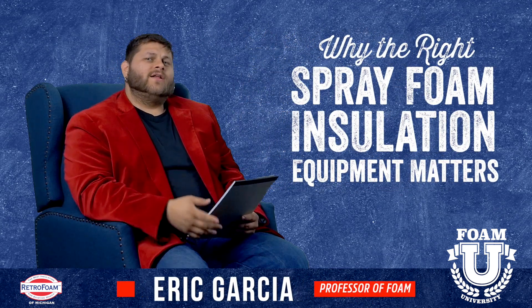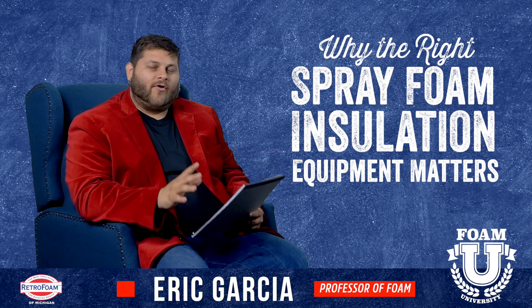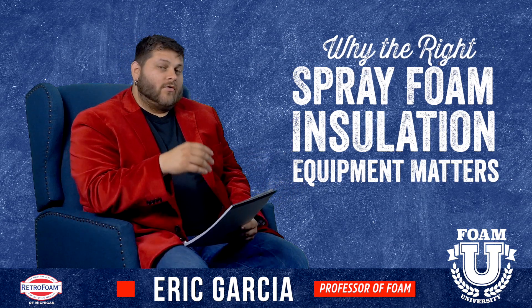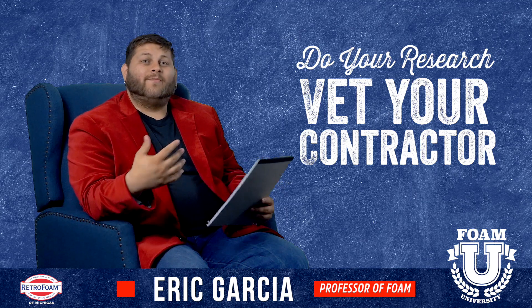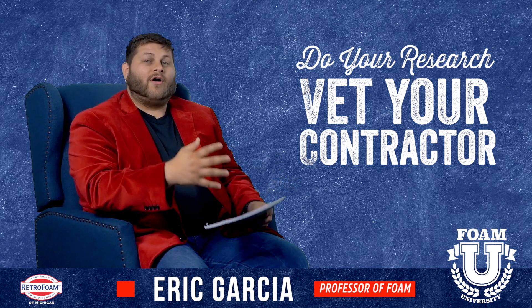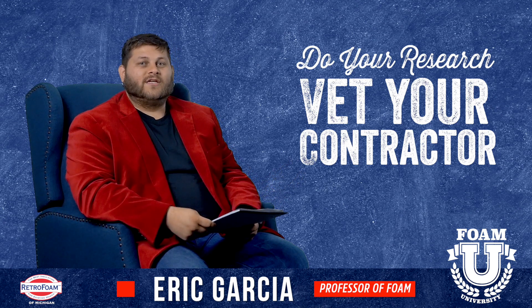Welcome to Foam University. Today we're going to talk about why it's important for contractors to use the proper foam insulation equipment. For homeowners it's really important to make sure that you vet your contractor — they need to know the product that they're using but they also need to know the equipment that they're using as well.